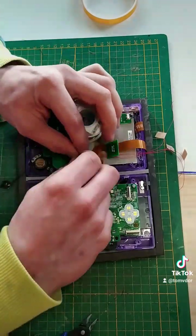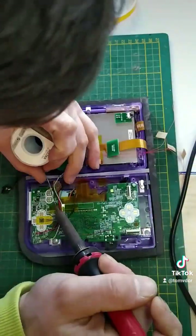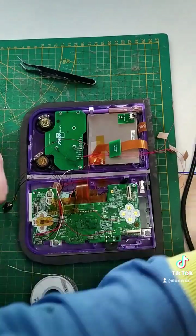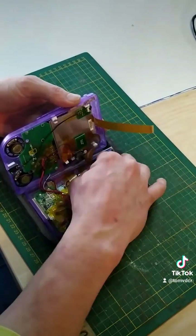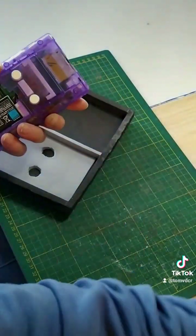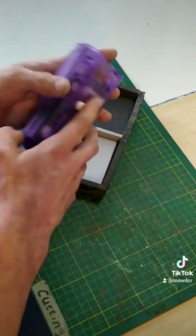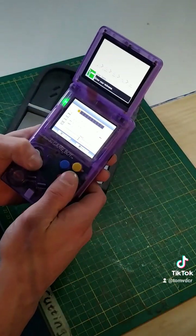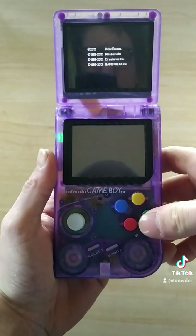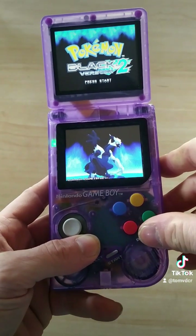Now we start wiring up all the parts in the front shell to the motherboard — that is going to take a while. Gonna skip the rest of the soldering work because this video is too long already, so let's just get to the finish line and close it up. Here is the finished DMG-104.